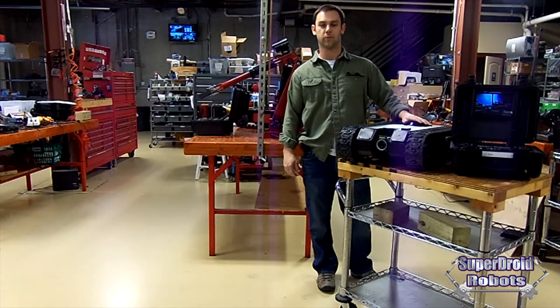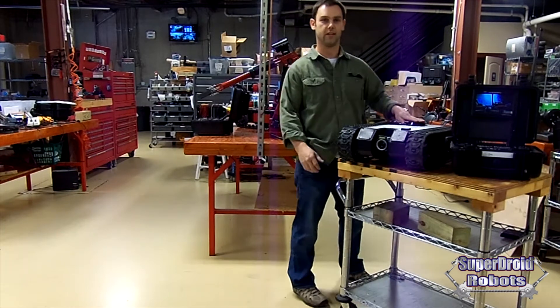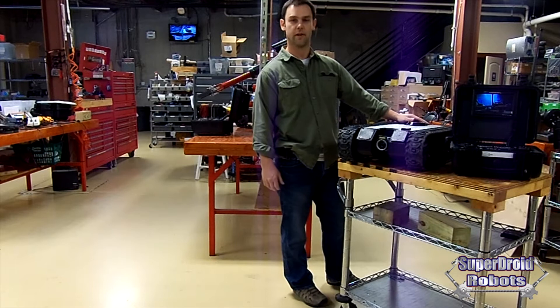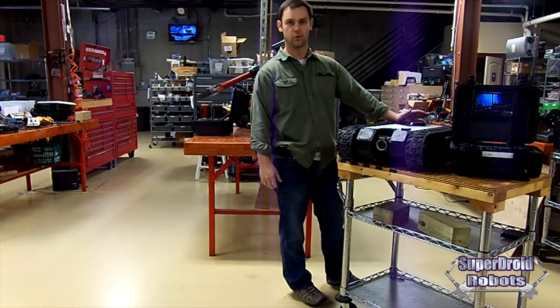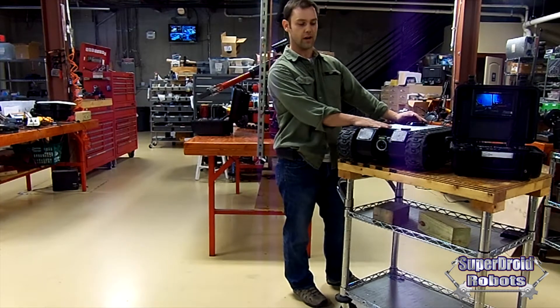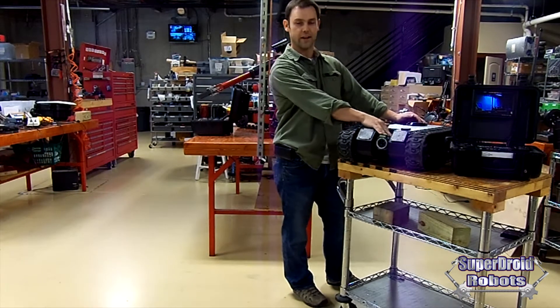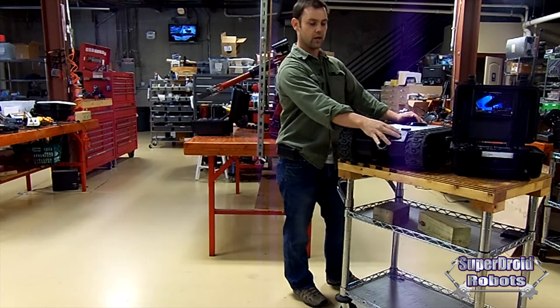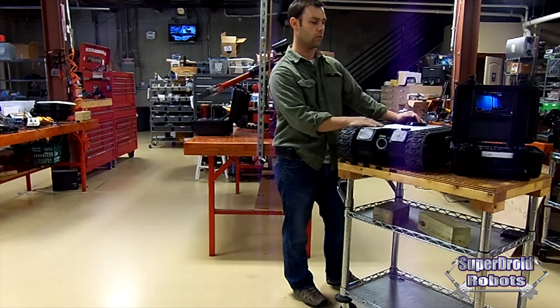Hey, I'm Paul with SuperDroid Robots. I'm showing off today our LT2-F robot. It's a surveillance robot simply to get you where you can't see. It's got all sorts of options. We've got on this one a 27x zoom camera with lights, and we've also got a microphone so you can hear what we're doing.